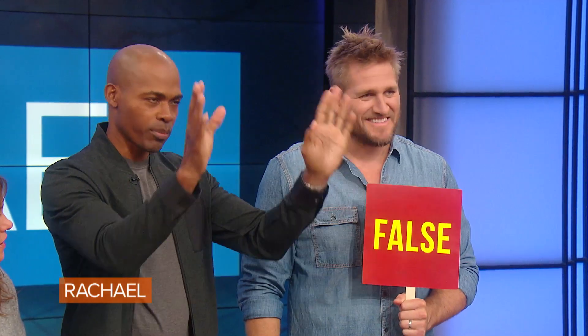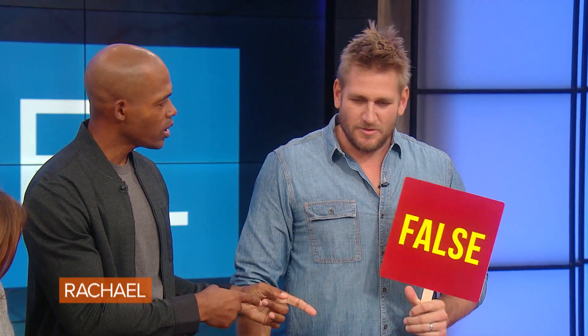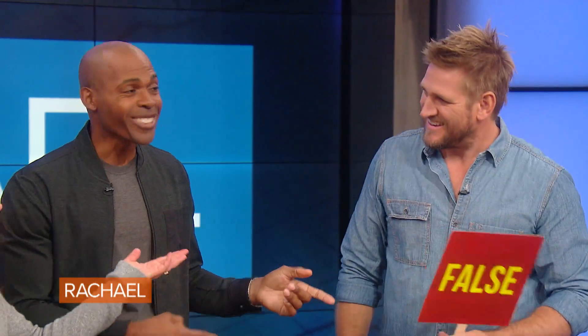What did you clean yours out — your son's? I cleaned it with water. That's the answer, that's the right answer.